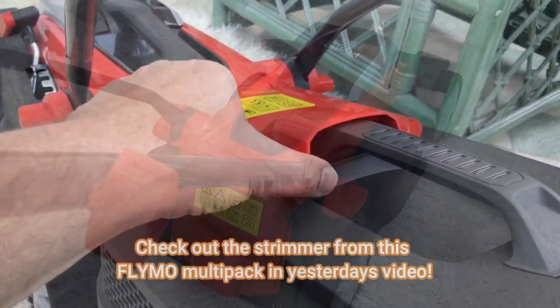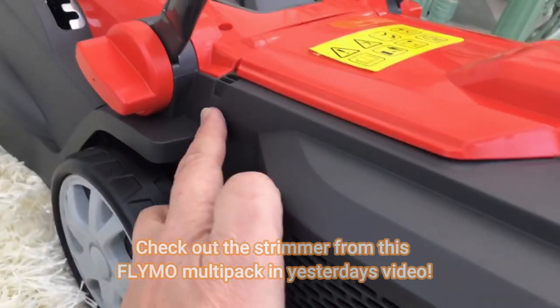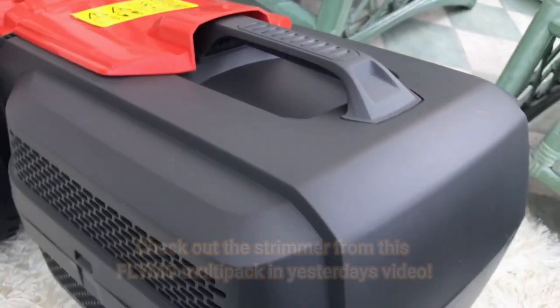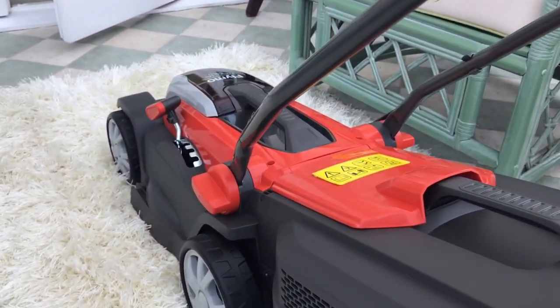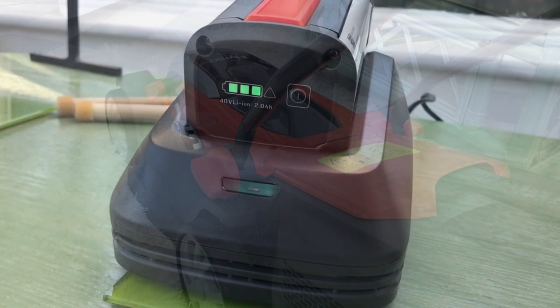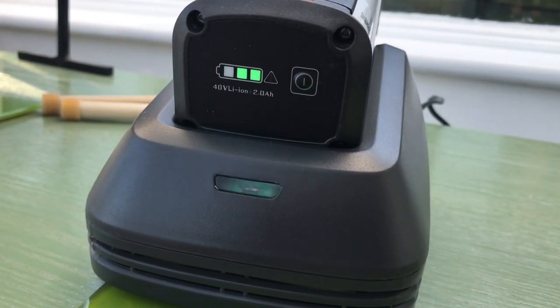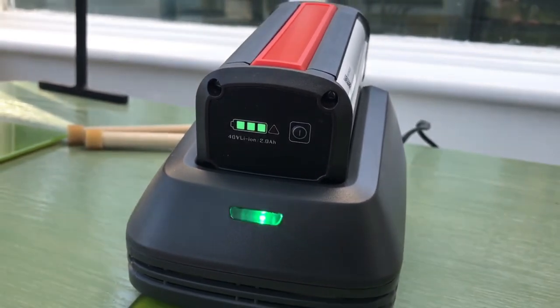I've docked the grass box — this bit just pings up here and anchors each corner, and then you can just lift that out in the same way to empty it. Now I'm just left with putting the battery in the front of the mower. I've plugged that in and you can see it's flashing there, so it'll become quite obvious when that lithium-ion battery is charged.